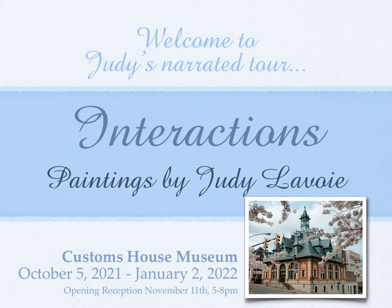Hello, this is Judy. Thank you for coming to my interactions exhibit. Remember, just pause this video if you want to spend more time on a painting or if you need time to move to the next painting.